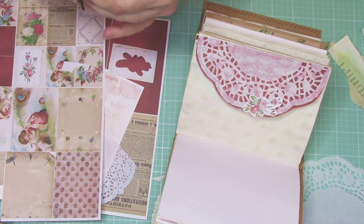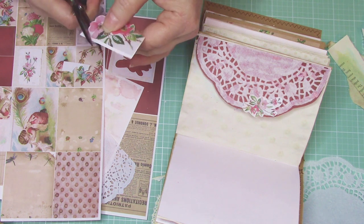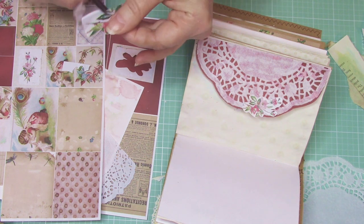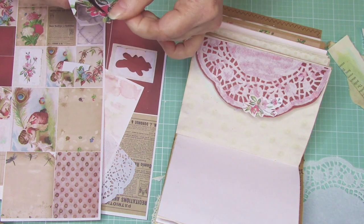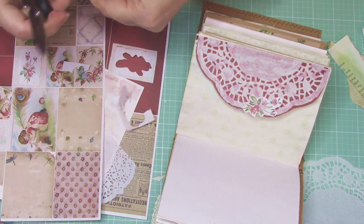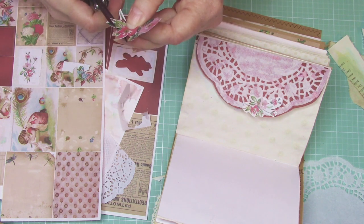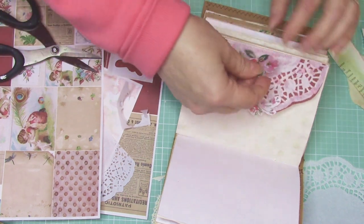I'm going to cut this one out and see what it does — this is the bigger one that was on the card. It's got a little bit bolder colors. I'll cut that leaf off, and so maybe that'll be a better statement. I might also use a button there — you can never go wrong with buttons. I swear, I do love buttons. I've loved them ever since I was a little girl going through my grandmother's button box.